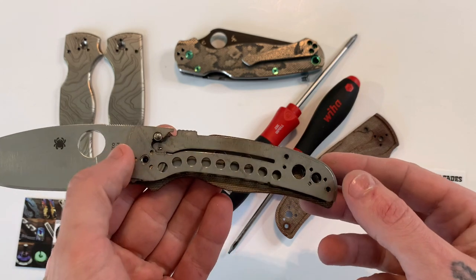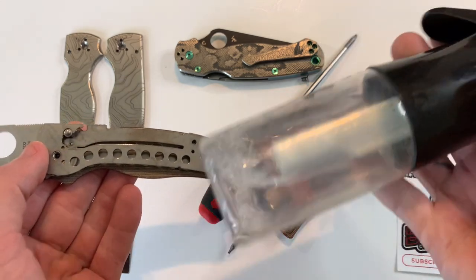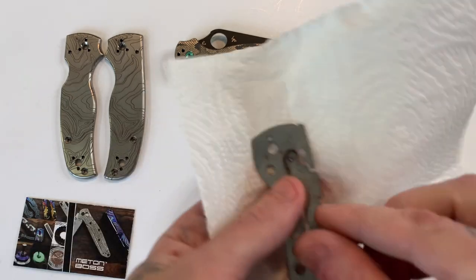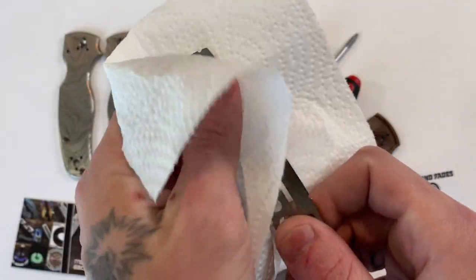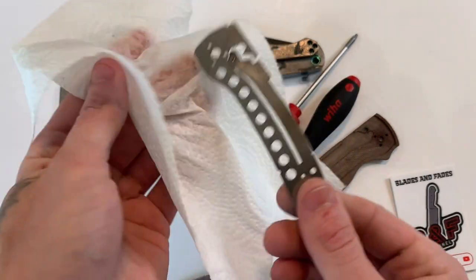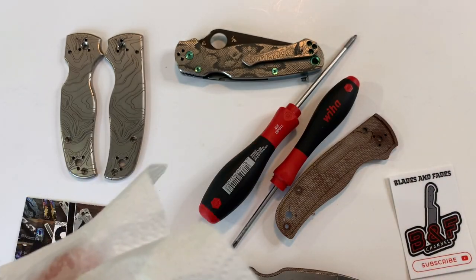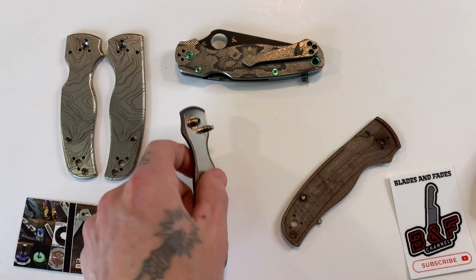One thing I always do when I'm swapping scales or anything that involves taking a knife apart: I like to have some 91% alcohol, I keep it in this misting spray bottle. Take one of these paper towels and spray it really good. You cannot have too much alcohol when it comes to cleaning. This is an excellent solvent for grease, oil, dirt — anything that's going to get inside of here — and it will allow you to get it really nice and clean.